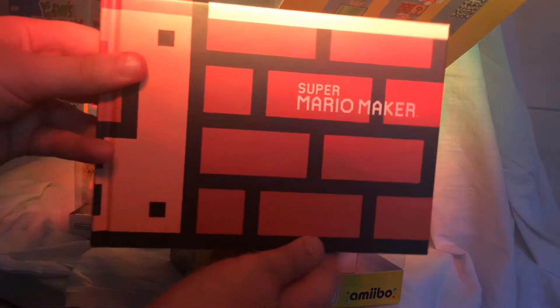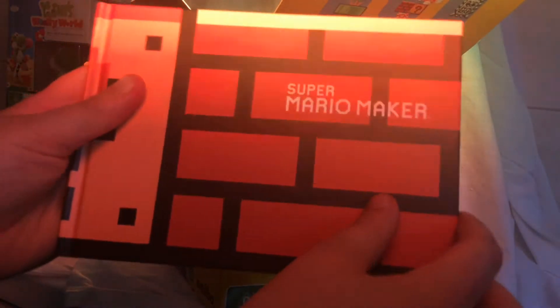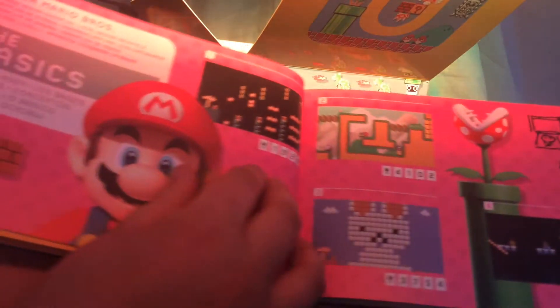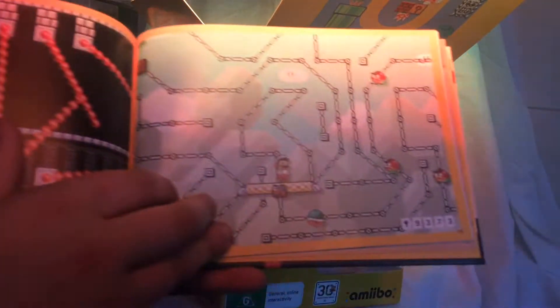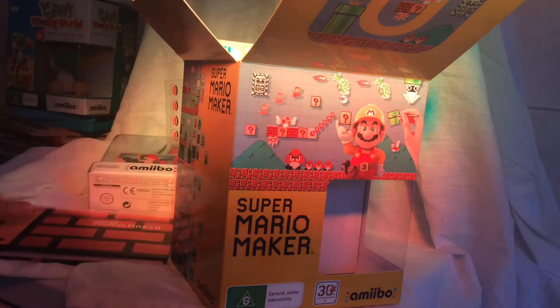Also in it, it has the book — a hardcover book with ideas and things from the original game, along with the signatures at the very back. Here's some pictures of some course ideas and designs.